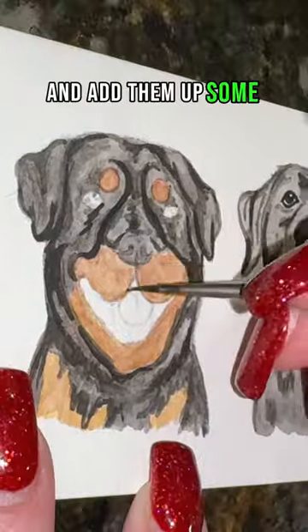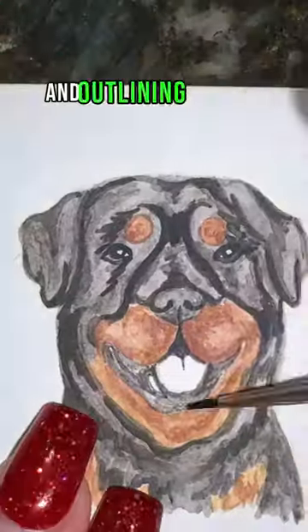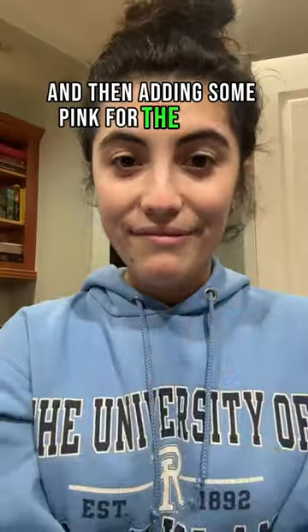Adding them up some more with a darker black. Now I'm doing the same for brown, outlining my eyes, mouth, and nose, and then adding some pink for the tongue — and that's it.